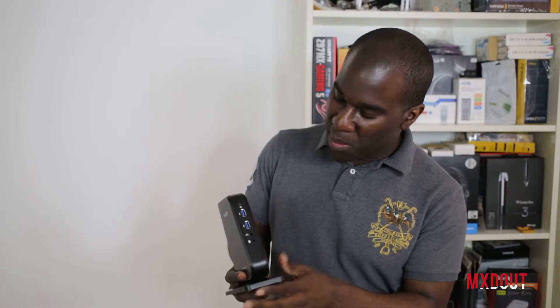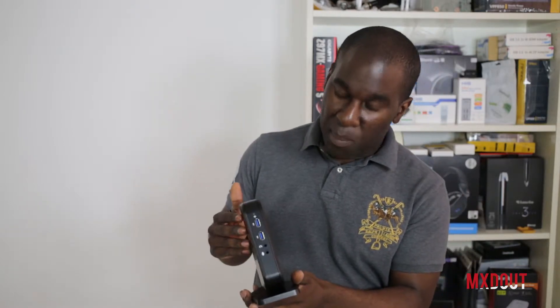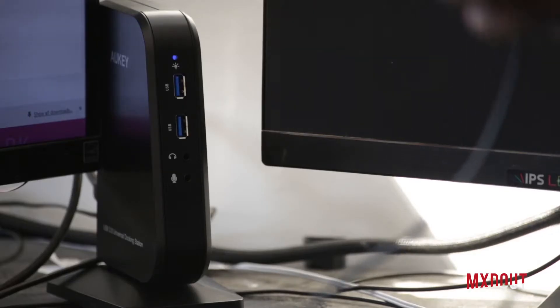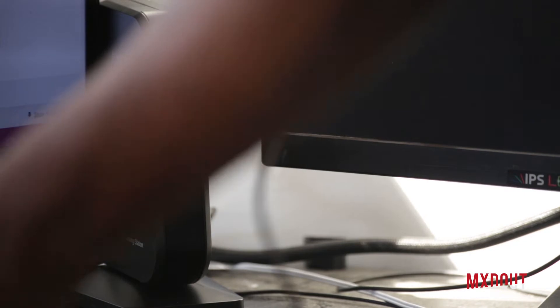Let me talk about the features of this device. This is made by Aukey and there are a few other devices — I've also done one with Plugable and stuff like that, all great devices so far. This is a little bit smaller, a little bit more of a design rather than the old school ones I've done before, with more of a heavier base.